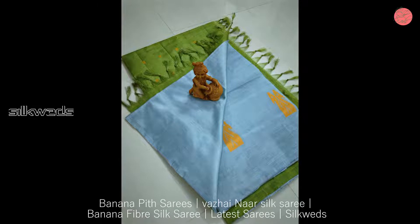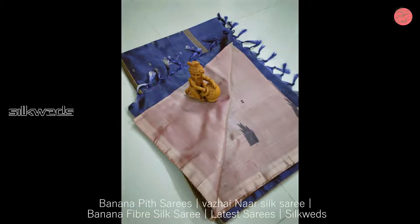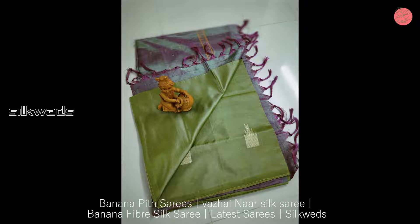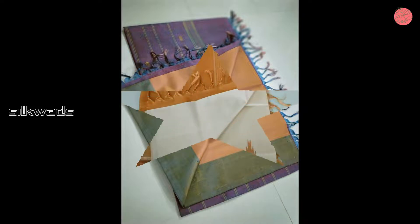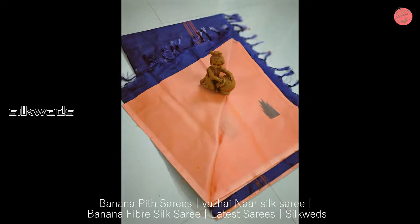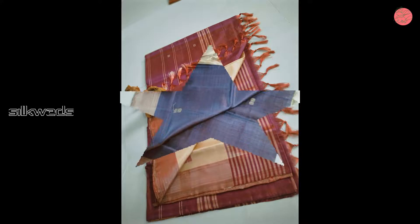These Banana Pit Sarees have contrast Pallu. There is no running blouse available in these Sarees. These Banana Pit Sarees are most wanted and market-fit Sarees. They are not frequently made and will be available only this season. These Banana Pit Sarees are handloom Sarees, and handloom Saree lovers will not miss these Sarees.